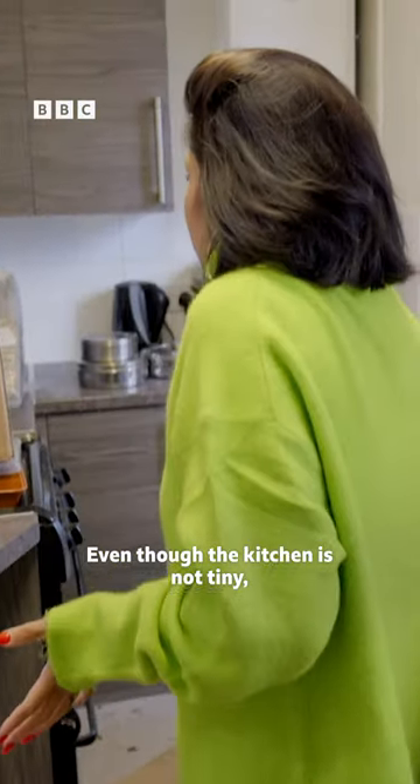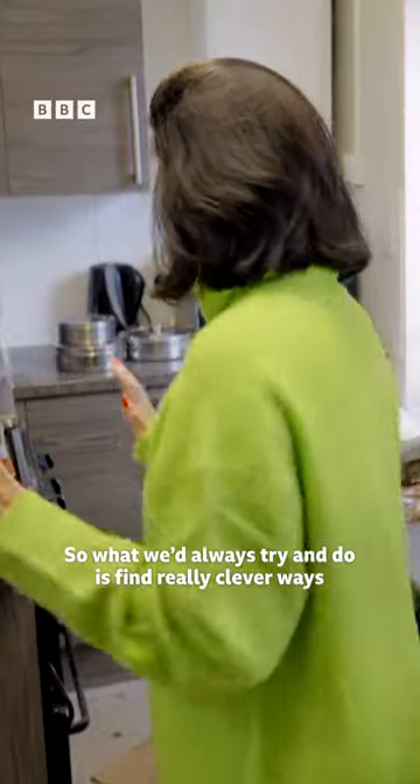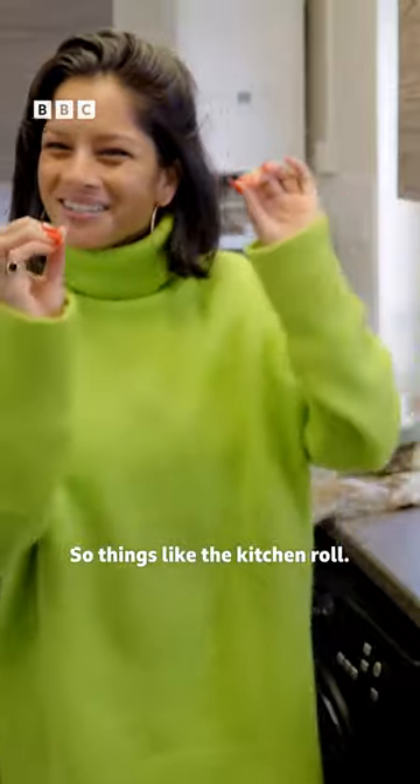Even though the kitchen is not tiny, it has very compact cupboards. So what we're always trying to do is find really clever ways to save space. Things like the kitchen roll, I thought, where can I put it?